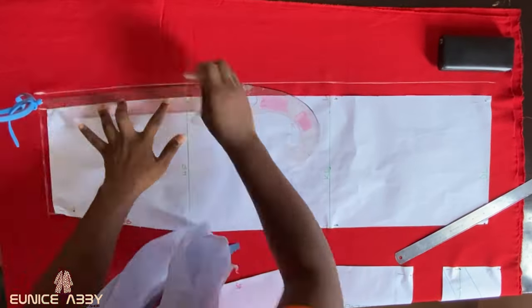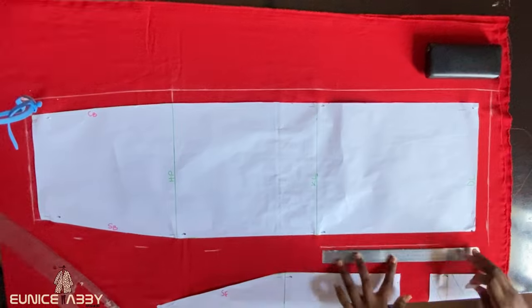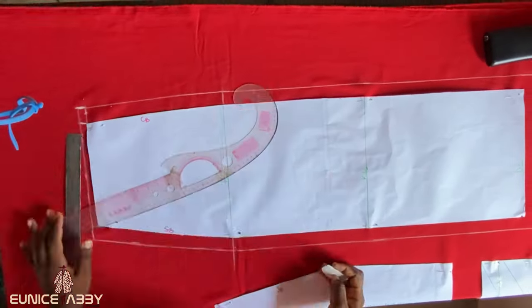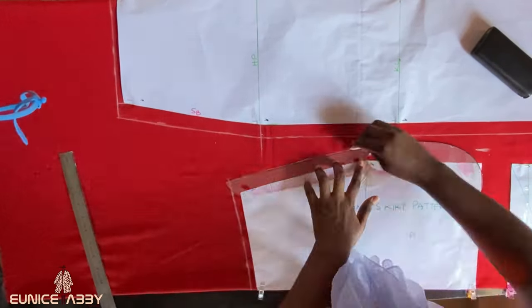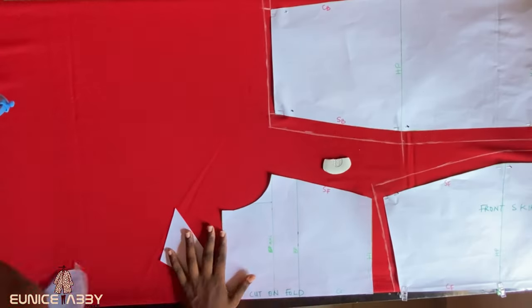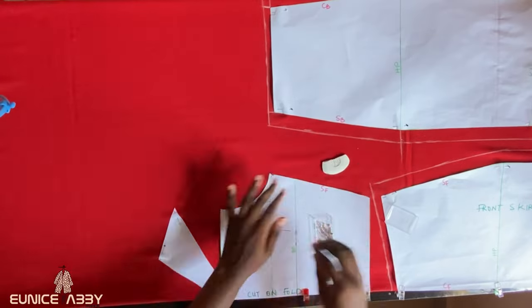Add half an inch seam allowance on the waistline, then one inch at the center back which is also the zipper area, then mark one inch allowance at the hemline and also one inch seam allowance at the side back. After which, proceed to the front pattern: mark half an inch at the waistline, then one inch side seam allowance and one inch allowance at the down part of the skirt.